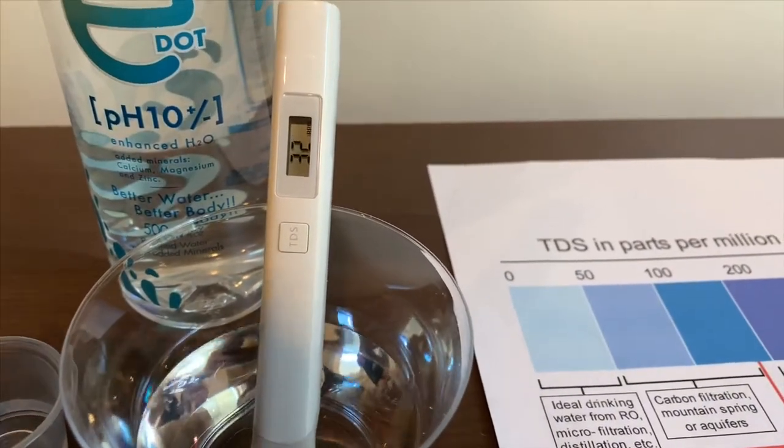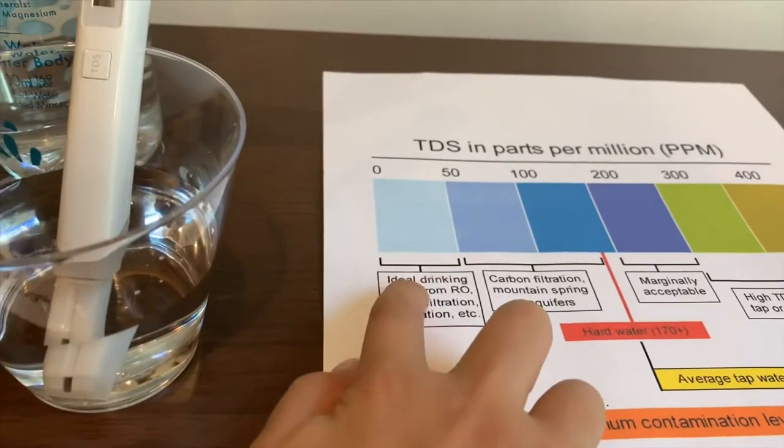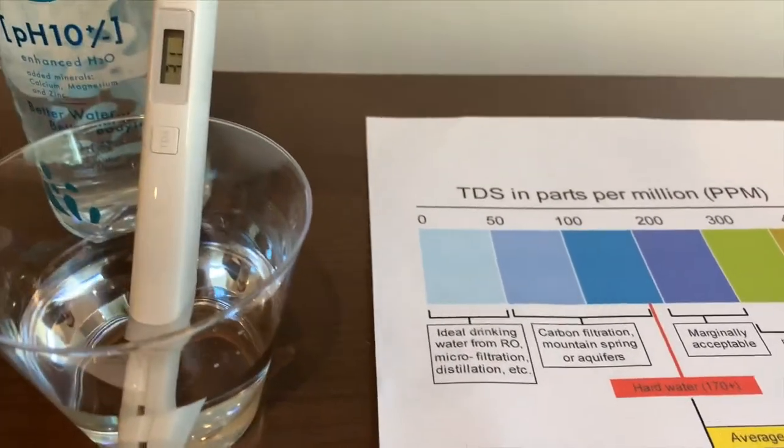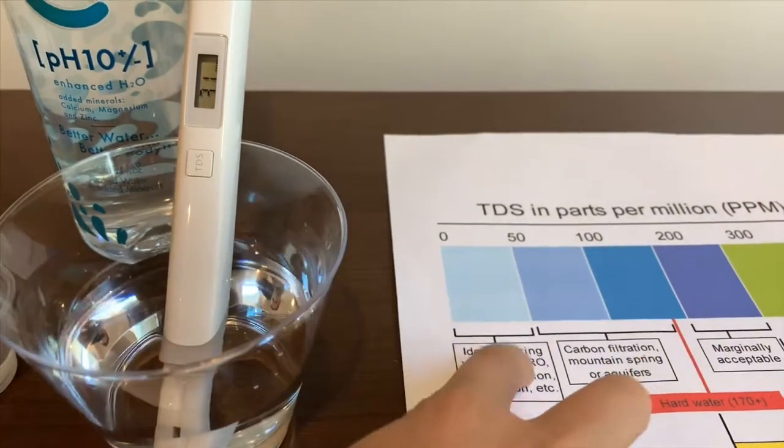It is a 32 — that is okay to drink. It just changed to 31. That is still ideal drinking water.